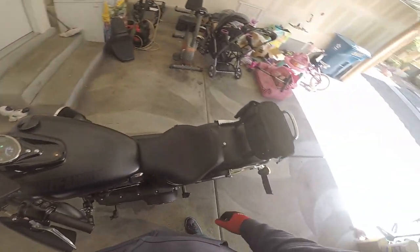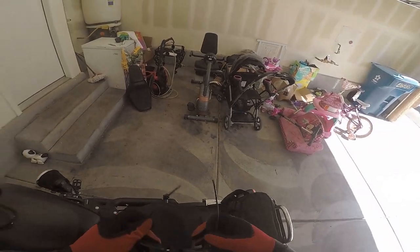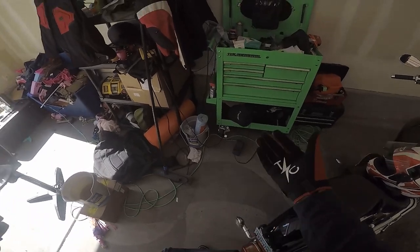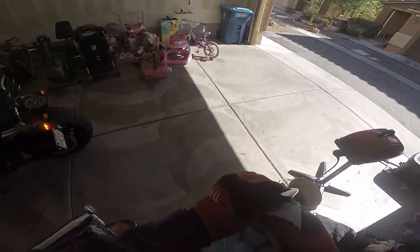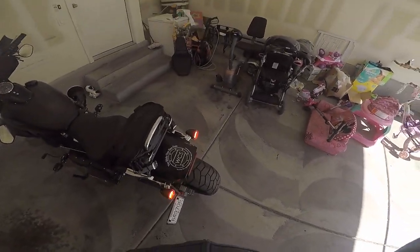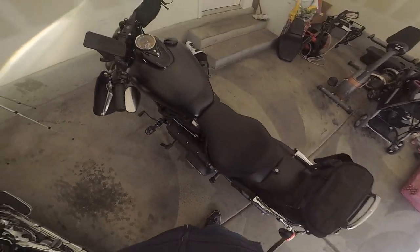Sometimes I feel like I need to go with an external mic adapter and microphone, because if I would have had that recording, I could have just brought the footage over. But the convenience of having the microphone with the GoPro is just something easier, but I digress.